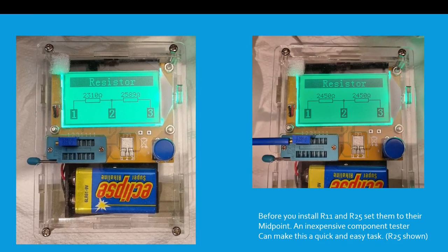Before you solder the potentiometers in the board, I found a neat little trick. If you use one of these cheap testers, you can find the midpoint pretty easily in about two minutes. On the left you can see before I tweaked it, on the right hand side after it's balanced. It makes it pretty easy to see which way around things are. R25 is the one shown here.